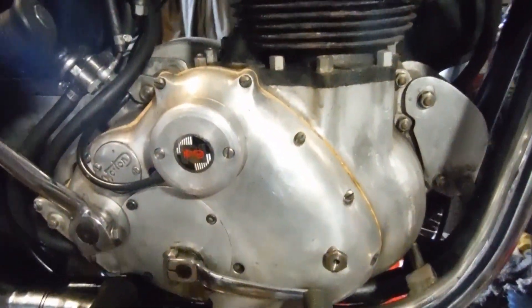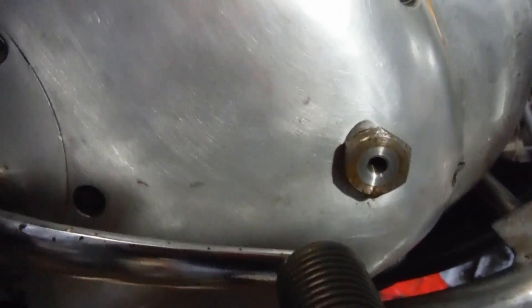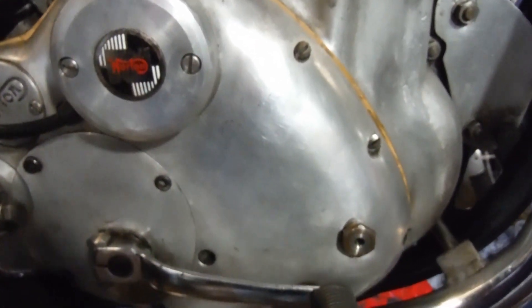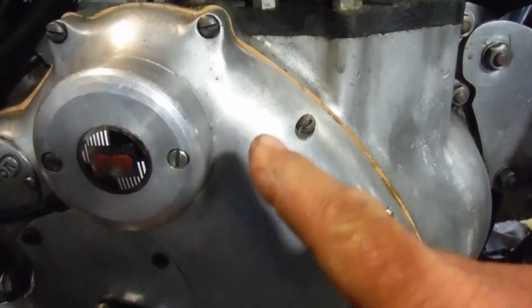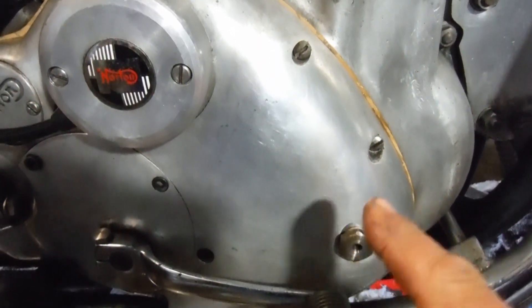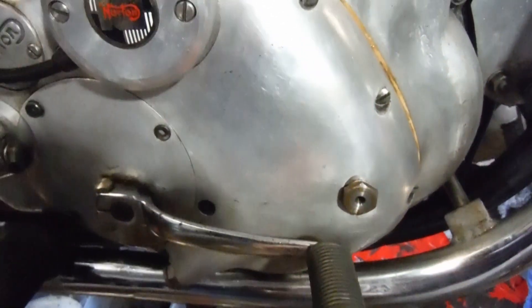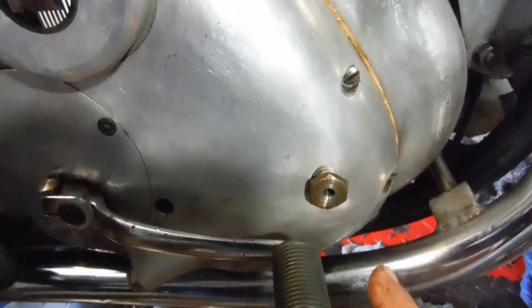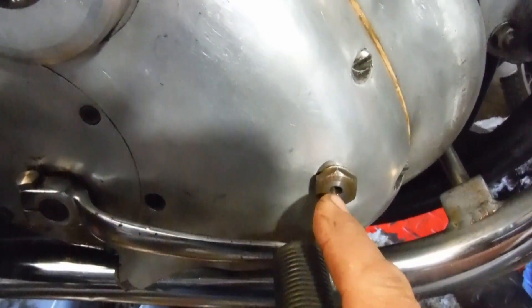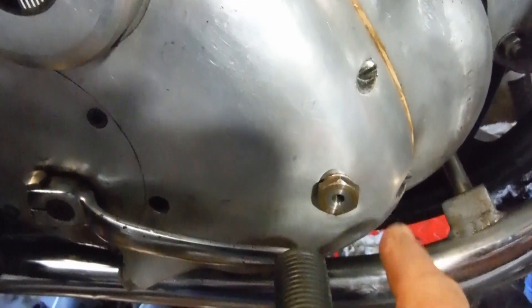Having run the engine and got it warmed up, I took the little blanking plug out of the crank end feed — a tapping in case you want to check oil pressure. I turned the crank to top dead center so that any oil seeping through from the oil pump wouldn't just run down through the crank and out through the big ends without showing up here as a drip.